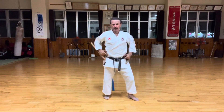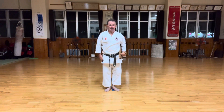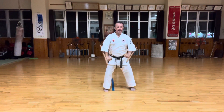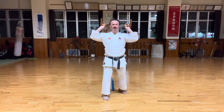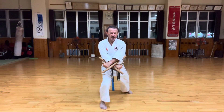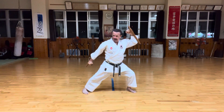So that's the movement. Let me do it again, slowly.